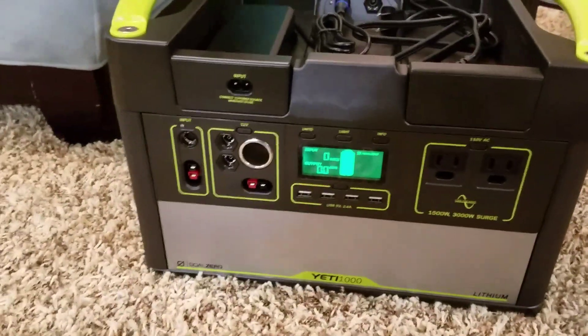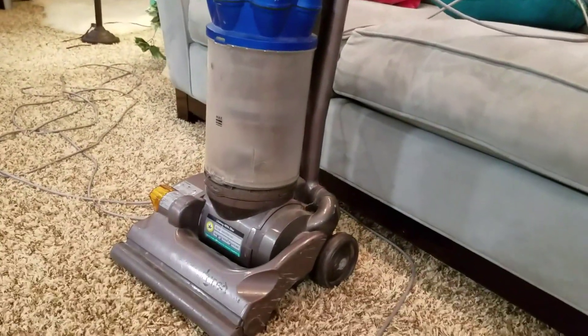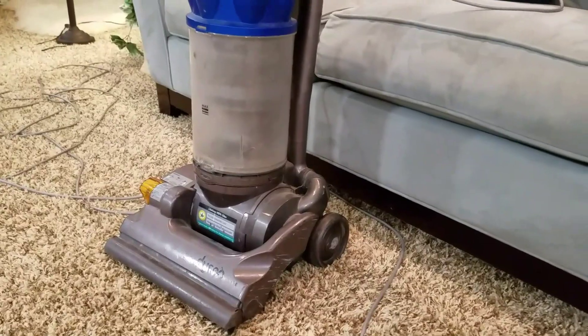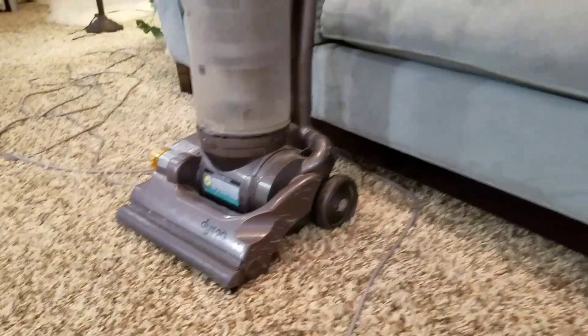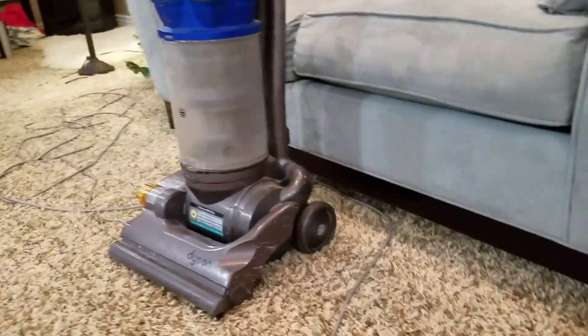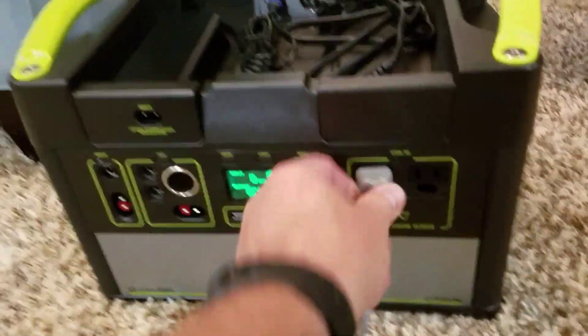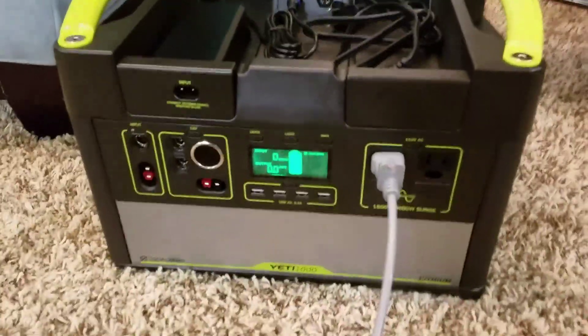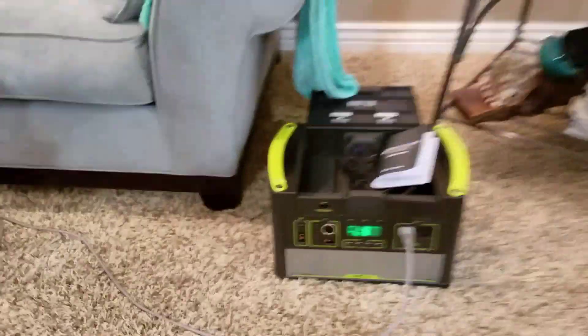I just wanted to give a little demo because I was pretty impressed. I thought we'd test it out with a standard full-size Dyson vacuum cleaner — it's about seven years old. I have my demo guy here — go ahead and demo the vacuum for us.